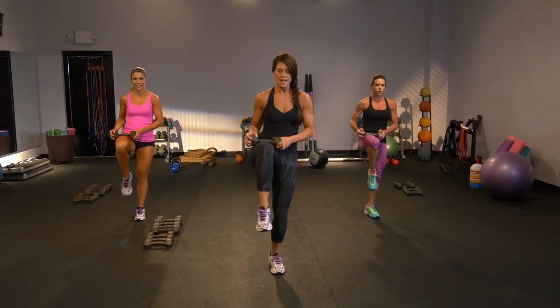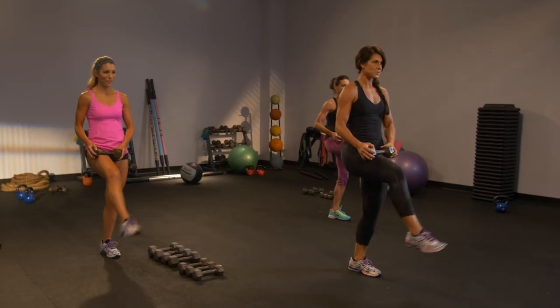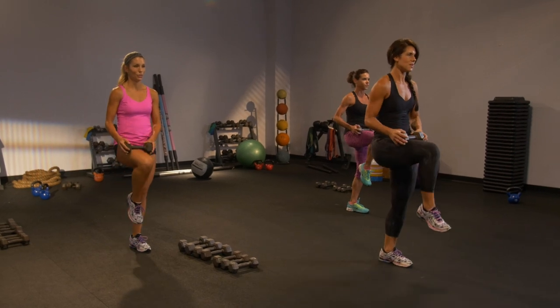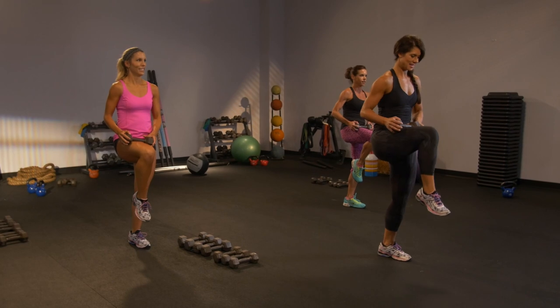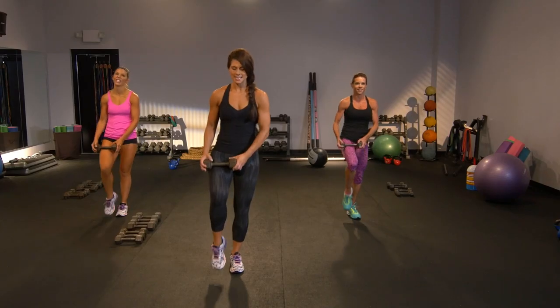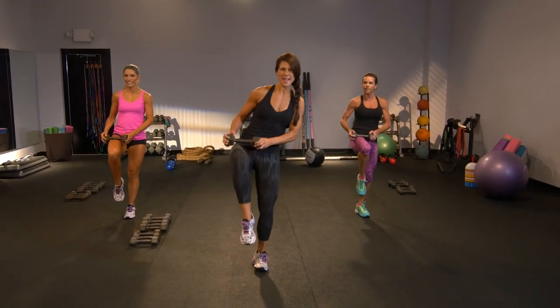Lift up, extend three — up, extend. We're uncomfortable, right? That means we're changing. You'll thank me later. We've got to make it even — give me one more of these. We've got it. Up, extend, in, one more. Catch your balance.